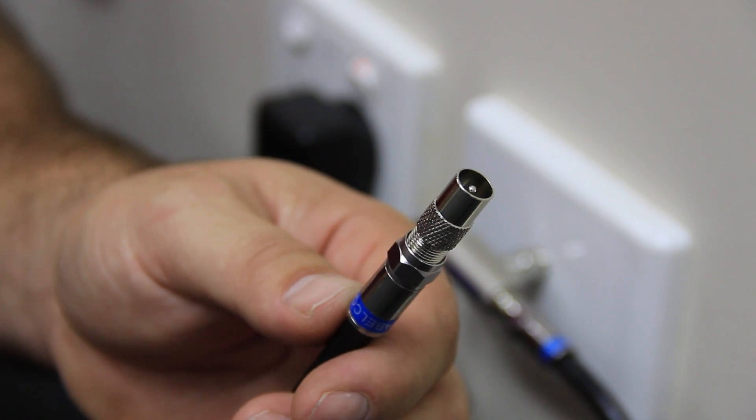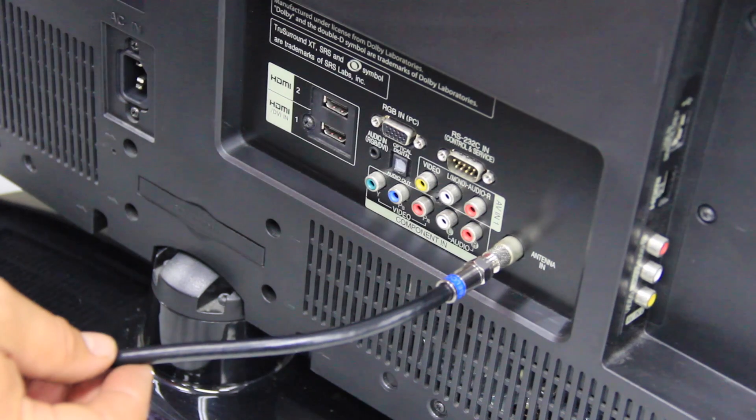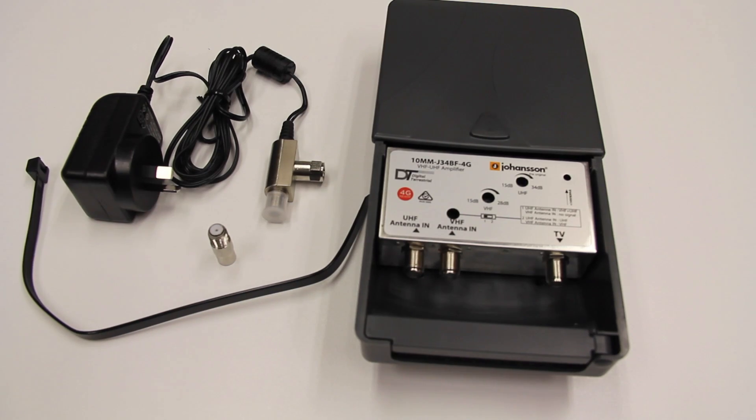Lastly, take the other end of the TV lead to the antenna input port of your television. You are now ready to tune your TV and enjoy your services. For further information, please call us on 1800 AERIAL or visit us at matchmaster.com.au. Thanks for watching.